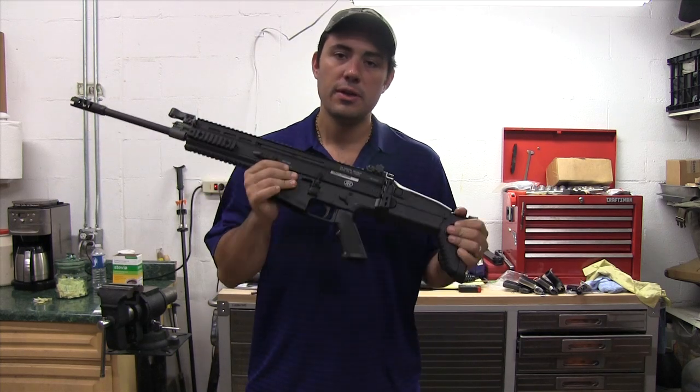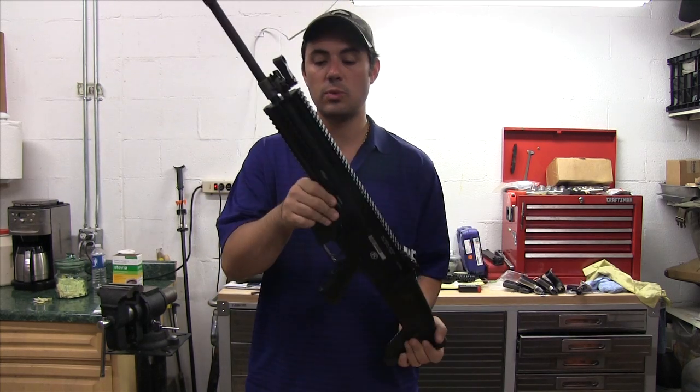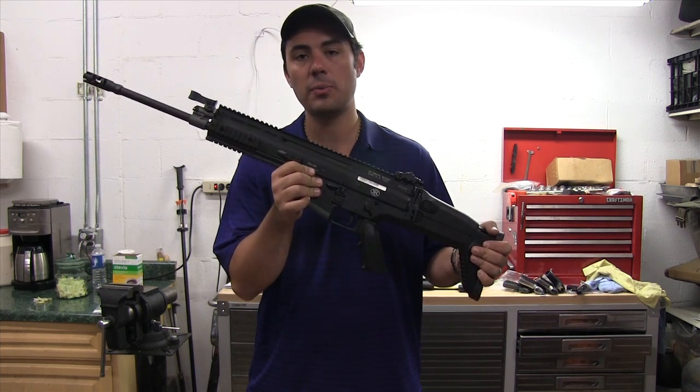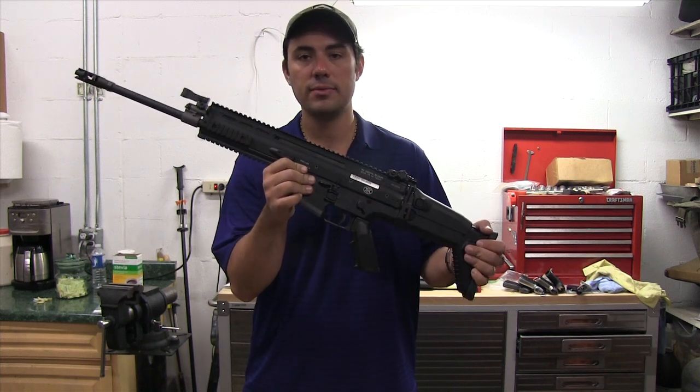SCAR-17S, guys — really a very quick change barrel system with one tool needed. Very nice gun. If you're looking for this kind of stuff, give us a call over at Modern Pawn and Guns. Check us out on Facebook and subscribe to our channel. Thanks for watching.